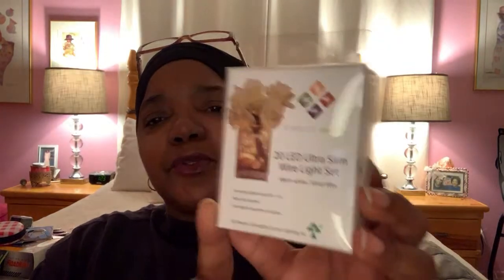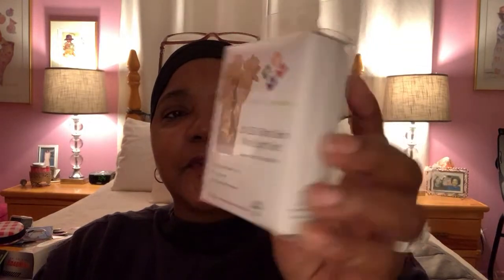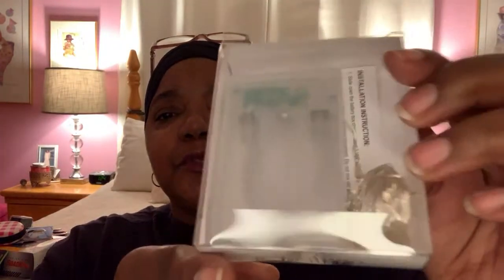Another item I found was this 20 LED ultra slim wire light set. These are great to use for craft projects or if you want to just light up some little item in a corner where you don't have electricity and you just need a little hint of light or some type of ambient lighting. This is what the battery pack looks like — it looks like it takes about three batteries on this one, which seems to be one of the larger ones. These are great to have if you're a crafter.